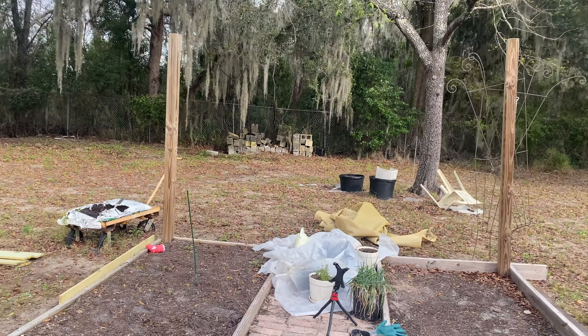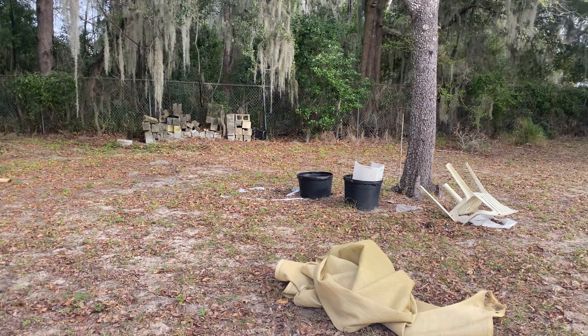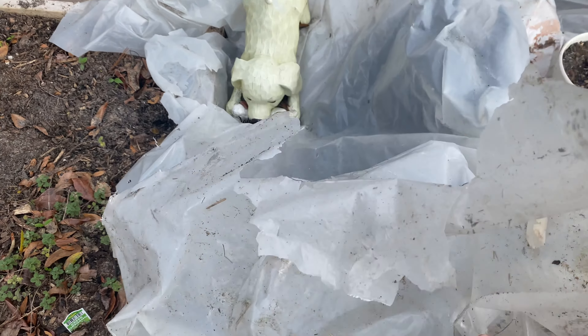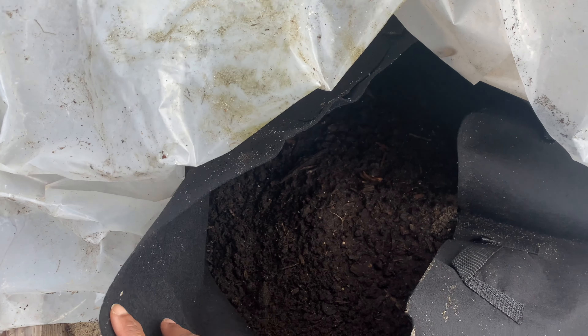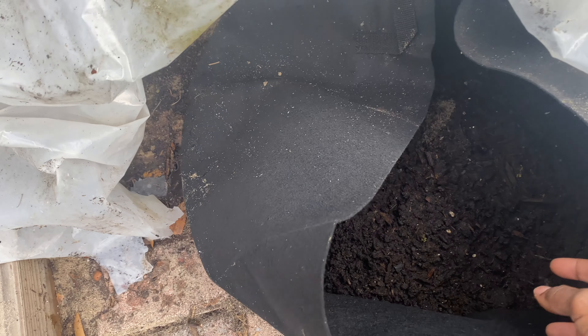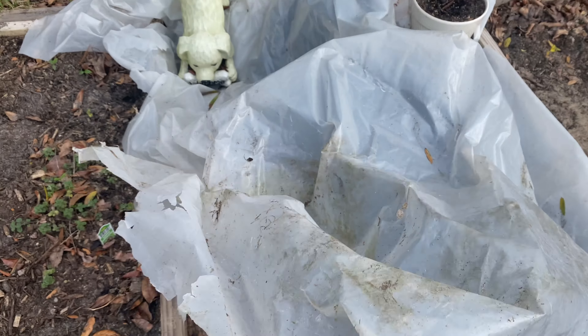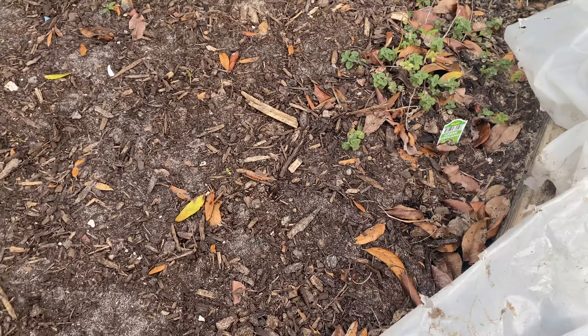If you saw the last video, my potatoes — I did cover them up because I knew something was going to try to get into it. These are the potatoes. I wanted to see if they were starting growing. Nothing yet, but — actually I see something. This actually kept the soil very moist. I'll keep that cover on until I'm done with the greenhouse.